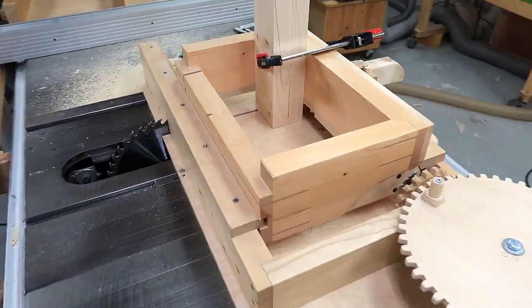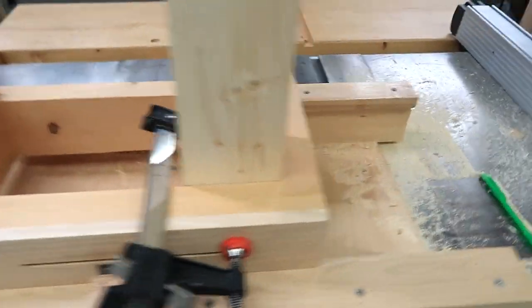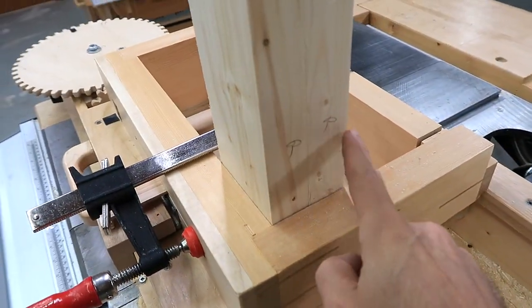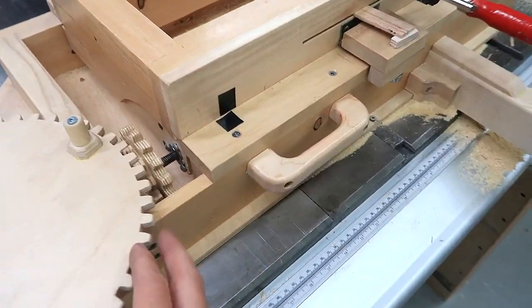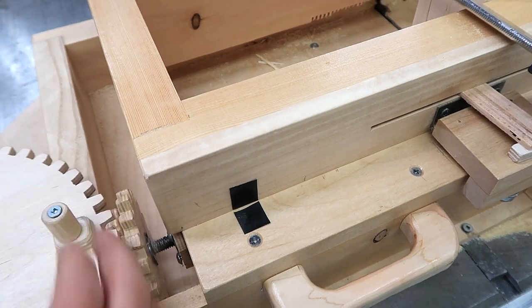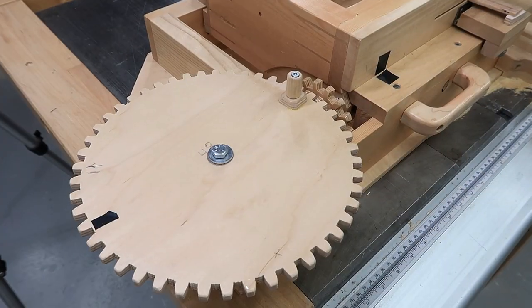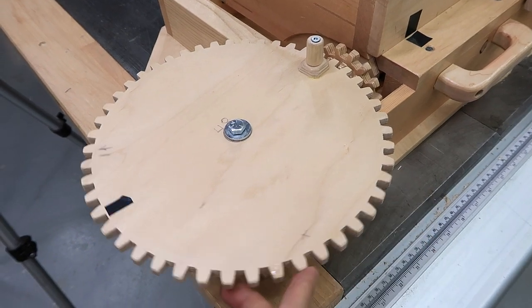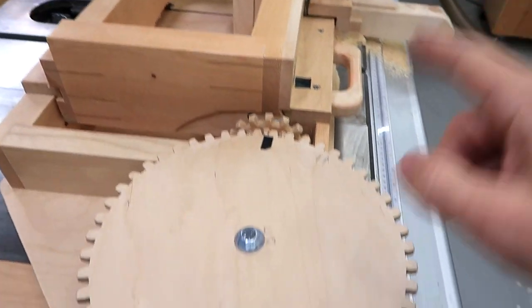I'm going to join the pieces with 1/4 inch box joints using my box joint jig. Got the stock clamped in, this side marked as reference so I know it always goes against the fence for the next cut. These two pieces of tape tell me where to start the cut. When these line up and the crank is here, that's my home position. Then to hog out that slot I make a cut here, another cut here, and another cut here, and that makes a 1/4 inch slot.